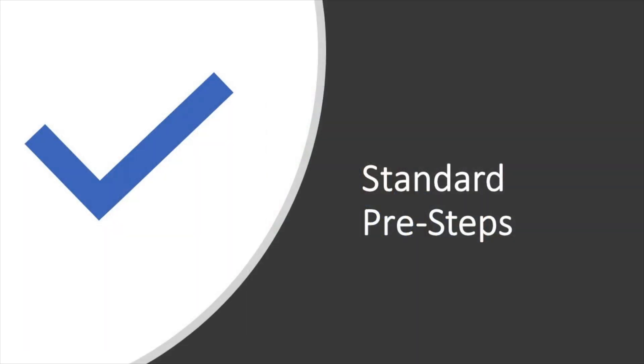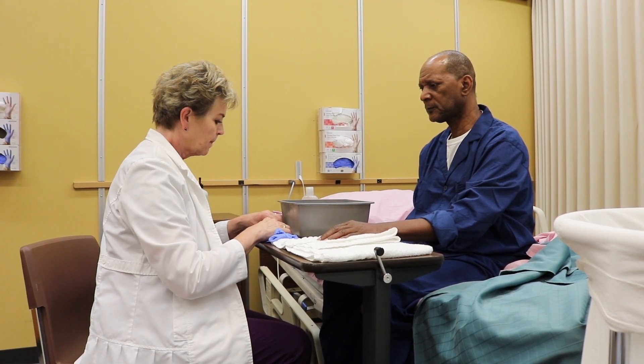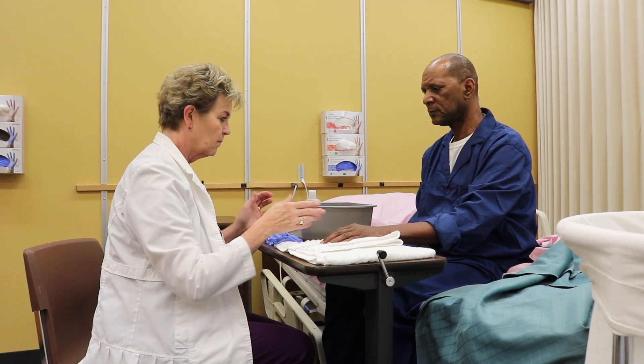Be sure to complete the standard pre-steps upon entering the room. Check the care plan for special instructions. Follow the facility policy for diabetic nail care.